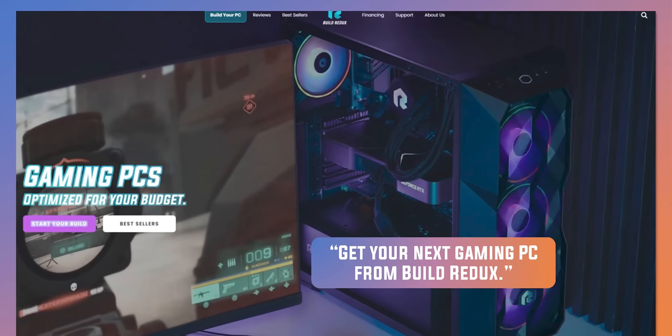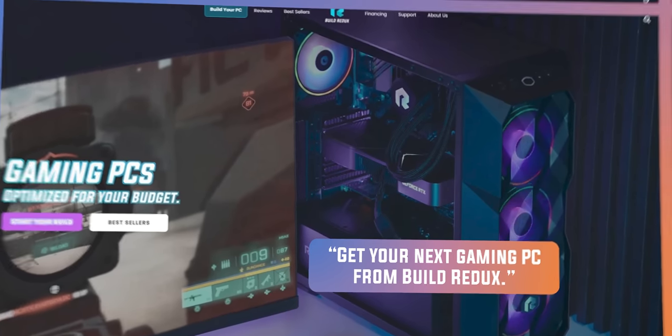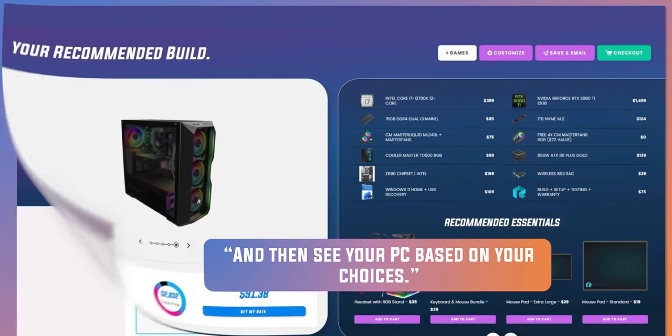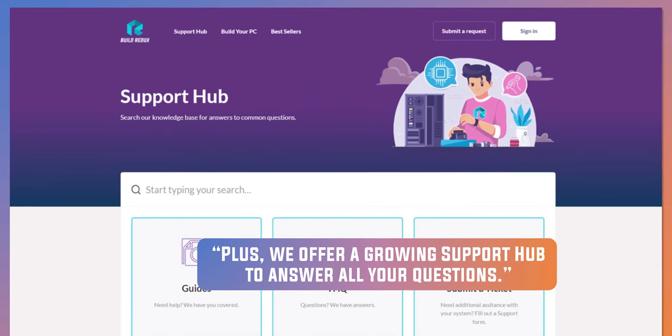Not lucky enough to cash this sweet check from our sponsor. The folks over at Build Redux help you build the gaming rig of your dreams. Just pick your parts and let them take care of the rest. Check out Build Redux at the link below to learn more.